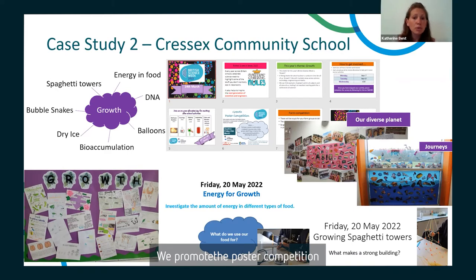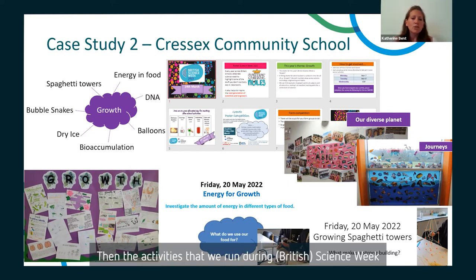We promote the poster competition heavily throughout the school — we put posters up advertising it and share the information on Show My Homework. Form tutors and science teachers all share that information with students. You can see the display created using posters from this year's 'Growth' theme. We had some beautiful pieces of work that can inspire students for next year. Students who actively participate are awarded achievement points for joining in.